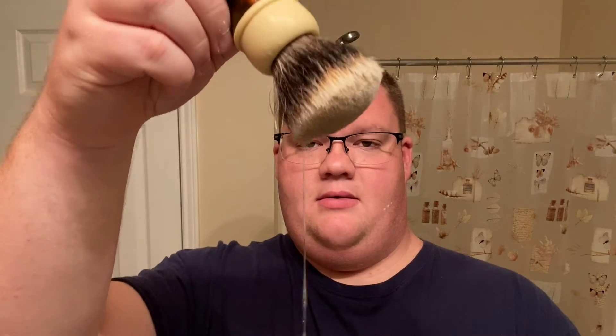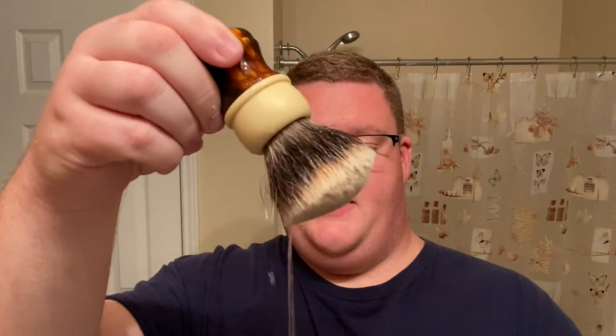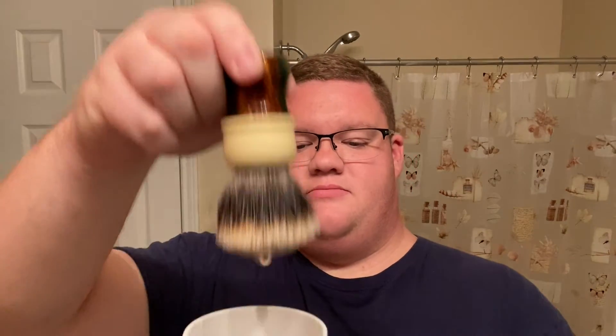For my brush today, we're going to be taking a look at one that I haven't used on camera just yet. It is a That Darn Rob brush with the tortoise shell handle and the V6 fan Curie knot. Very nice — this thing holds a lot of water. This will probably be one of the first times you guys have seen me use a badger brush. I've also got another That Darn Rob brush with a frosted handle — it's a really beautiful piece of work, it's called Frost. It's got a little bit of a shimmer in there. Very, very nice brush.